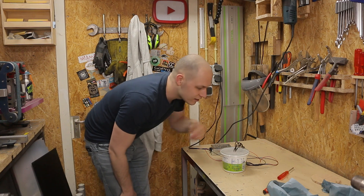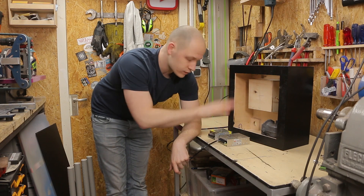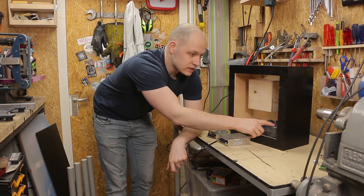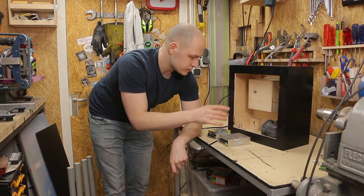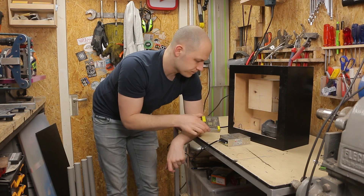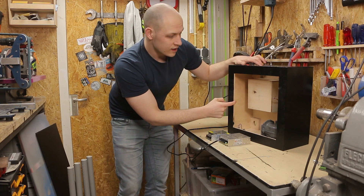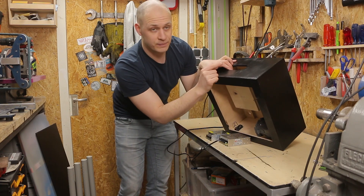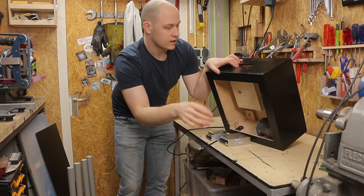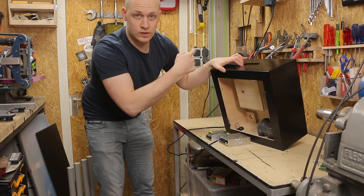I didn't really choose my electronics right — in this box I need a 12-volt power supply and a 24-volt power supply. The fans and LEDs are on 12 volts, but the water vapor foggers run on 24 volts. So I need two power supplies in here. Over on this panel I'm gonna have switches for the top fan, bottom fan, lights, and so on.